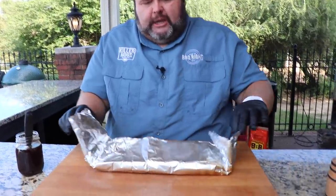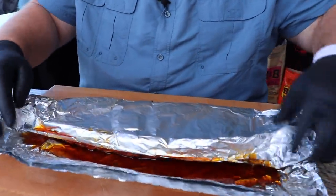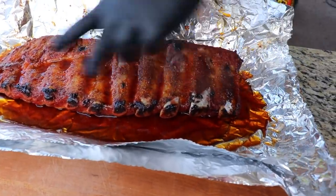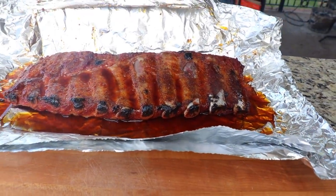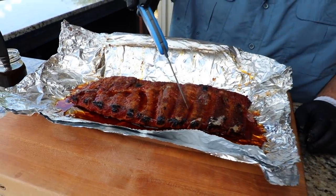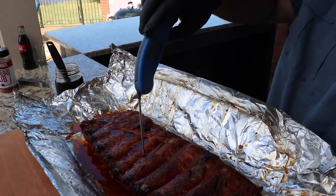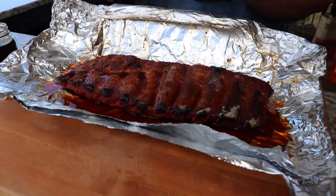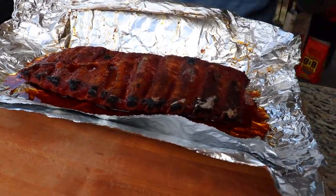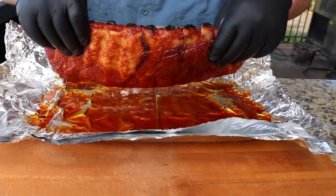Ribs have been wrapped here for about an hour and 15 minutes. I want to go ahead and check them at this point — they ought to be getting pretty close. You can see we've got some disintegration, we got that bone pullback, and that's how I know if we're done. You can also tell with the thermometer — I'm looking for 204, 205 degrees. That's telling me right there this slab is done. We're seeing good temps right away; that's as far as I want to take them. I know the texture is going to be right on them.